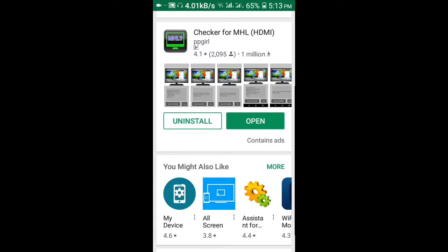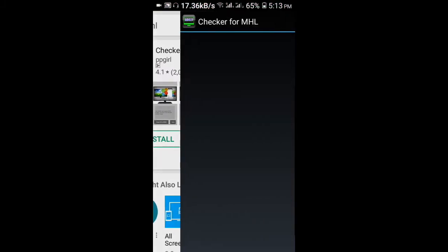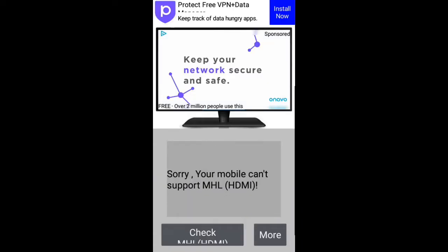Let me show you — I should make an area, and after that I can pay to simply install the app. I simply have to open the app. You can have a show called it up. It may say your mobile cannot support it.